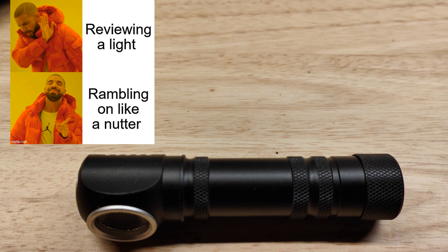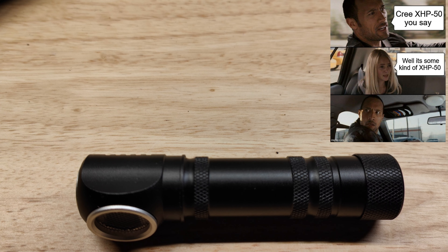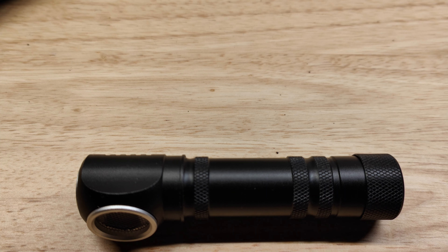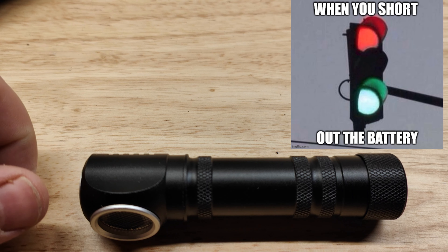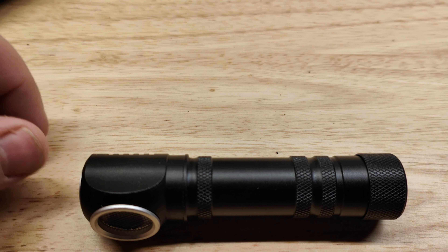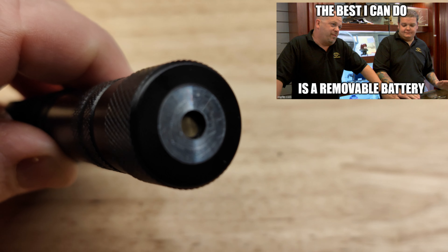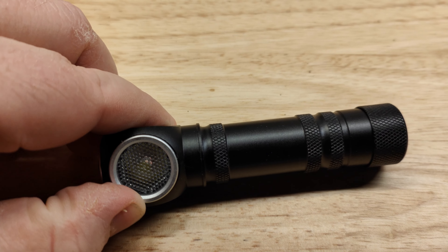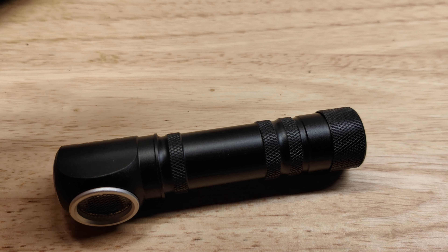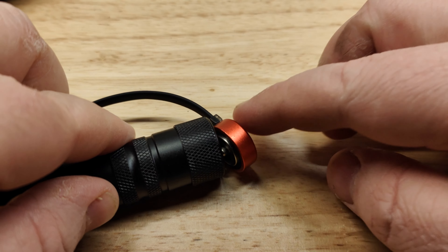The specs from the company list it as a generic headlamp with an XHP 50 LED — they don't explicitly say Cree, so who knows. It's listed as a clicky switch but it's actually an e-switch with a charge indicator light that's red and green. It has three modes, two of which have bad PWM. It has a built-in 1800mAh 18650 battery rechargeable from a magnetic dock. Net weight is 90 grams and they claim 200 meters throw.